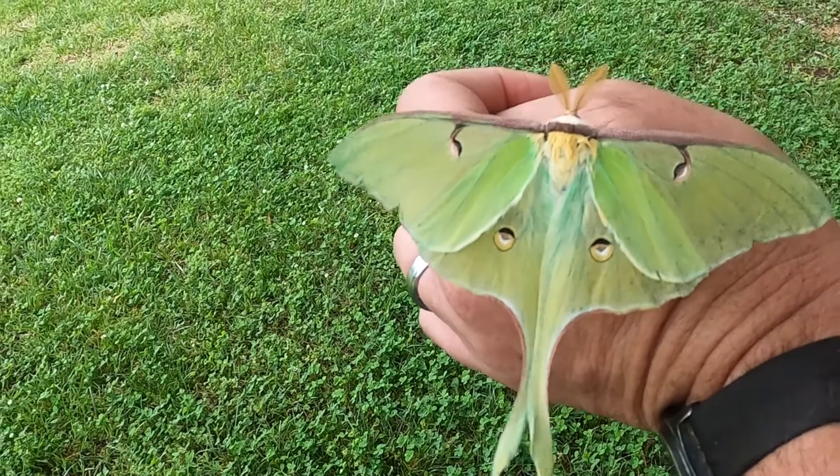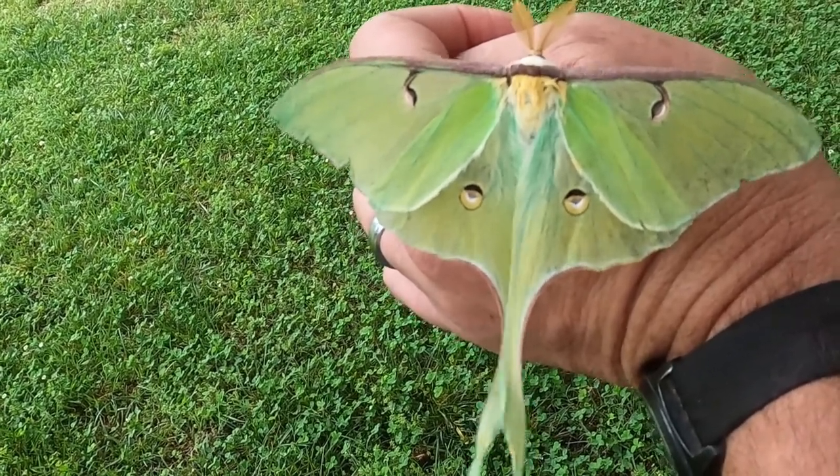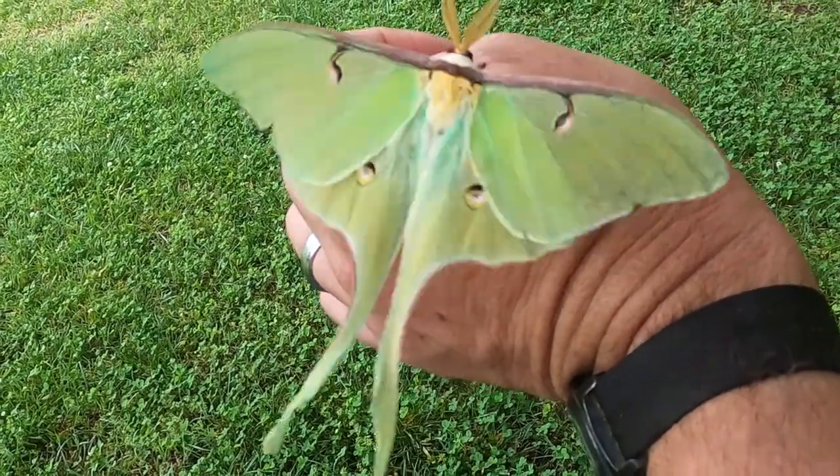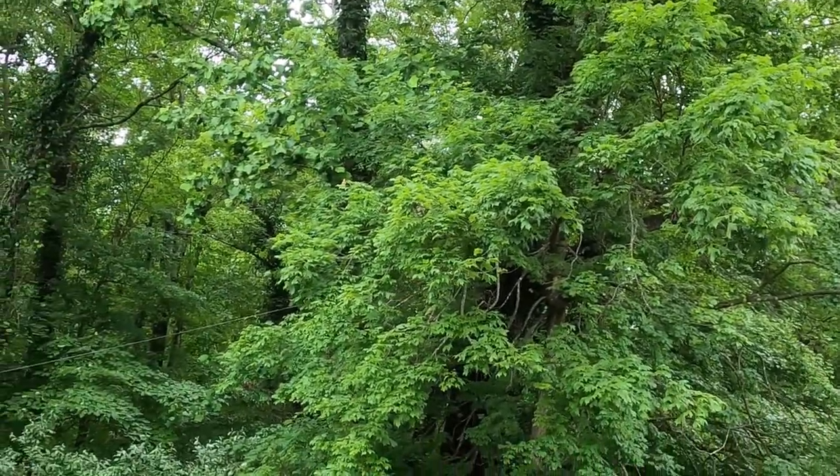Luna moths are a beautiful and fascinating part of our natural heritage. This one is shuddering — shuddering warms up its body, getting ready for flight. And off it goes.